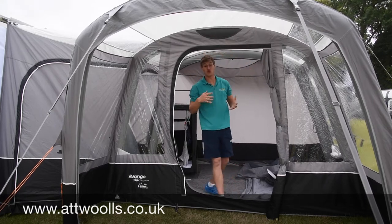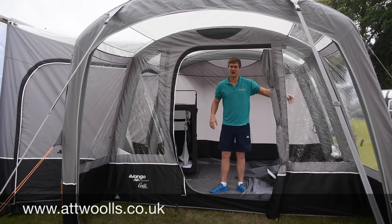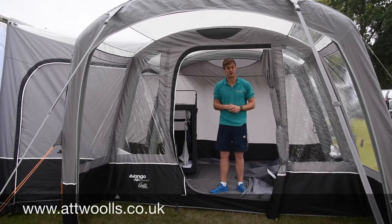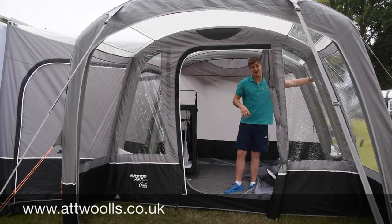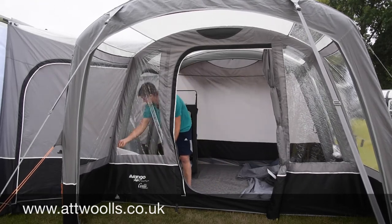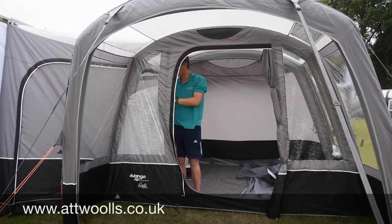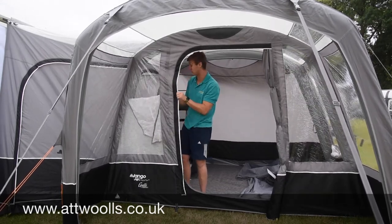The ventilation panel along the top helps with airflow, as does the ventilation panel below the window, really keeping the space from getting stuffy and allowing moisture to escape to help with condensation. Throughout the awning you've got clear PVC windows which also have curtains you can zip up when you want privacy. It's neater than using toggles and means you can have them halfway for more versatility — or roll them down to the bottom where there's a little toggle point to keep everything neat and tidy.